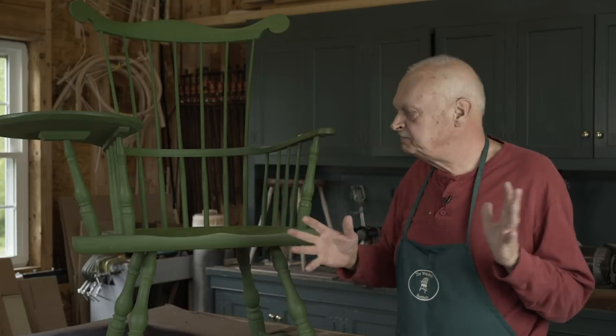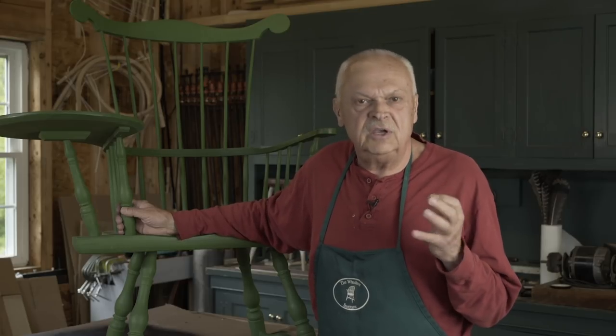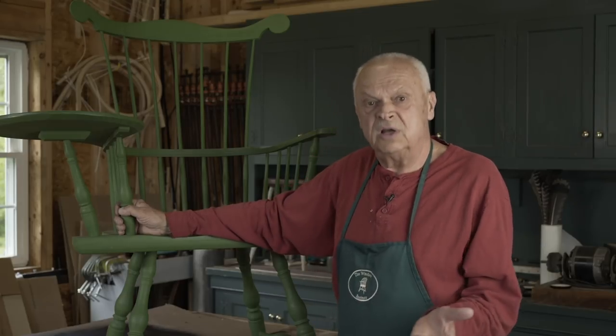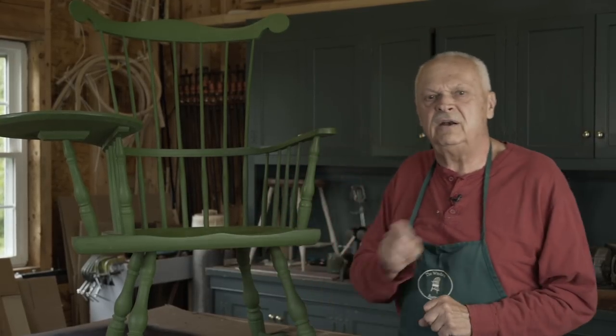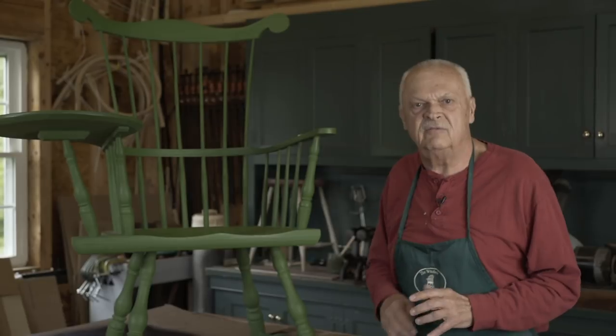Windsor chairs, when they were developed, were not going to be painted just any color. There was a color that was in fashion at the time, and that was green. Windsor chairs were painted green for the first several decades in which they were made. They were painted green so commonly that the street name — the everyday name — for a Windsor chair was 'a green chair.' People called them by their color, and we have a lot of written records of these being called green chairs by people in everyday situations.